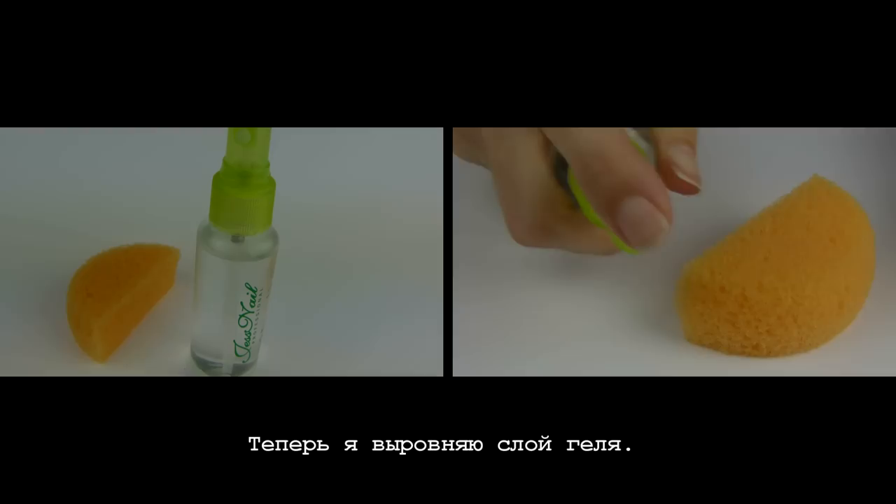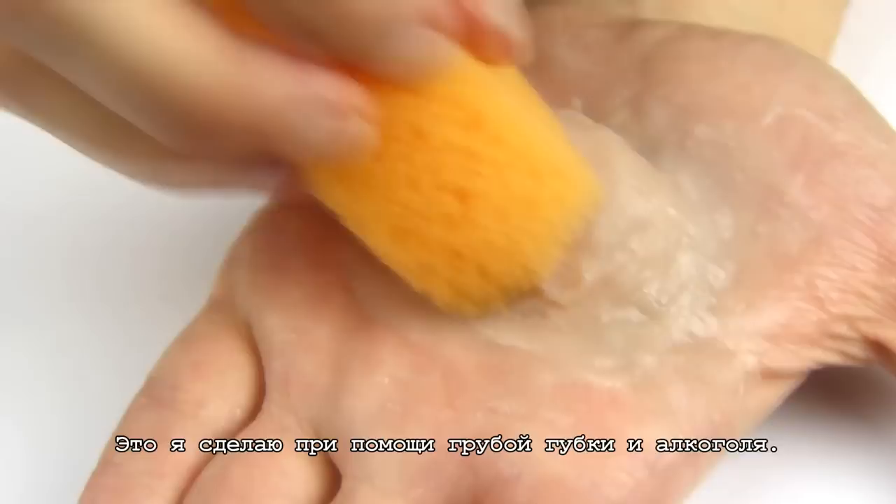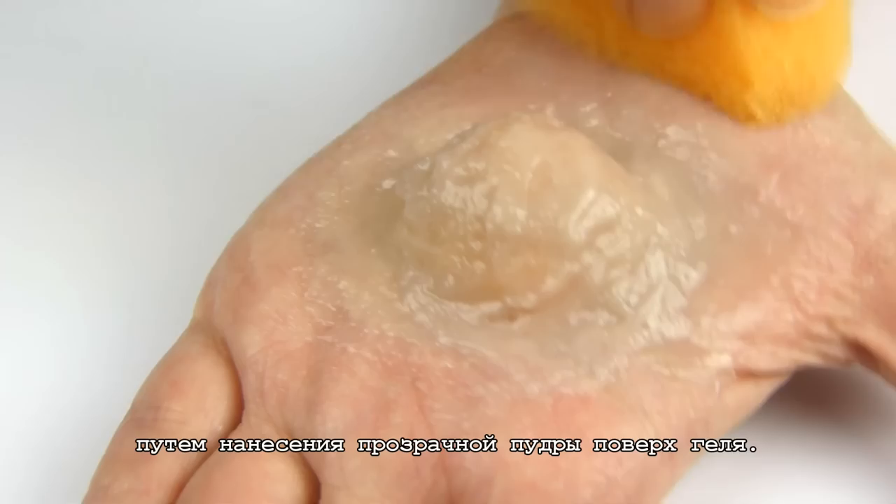Now I'm going to even out the surface of the Sculpt Gel. I'm going to do it with the help of the rough sponge and some alcohol. And once this is done, I will eliminate the shine from the Sculpt Gel by adding some transparent powder on top.